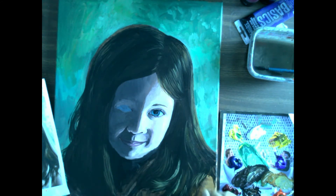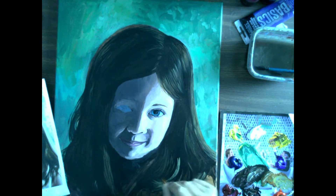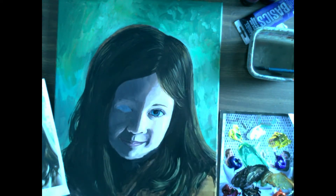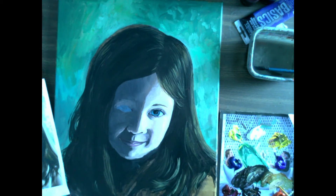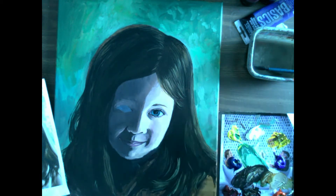That was too aggressive — that big banana-shaped piece doesn't really match the picture, so I will be coming back in and kind of shaping it a little bit with the darks later on. Long process with the hair, really just looking at the picture, trying to get everything just right. Layers and layers of light.